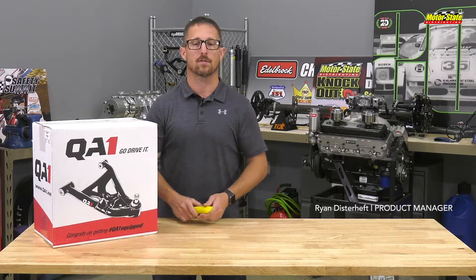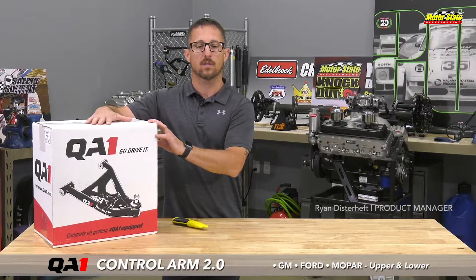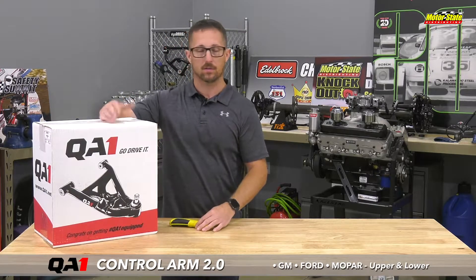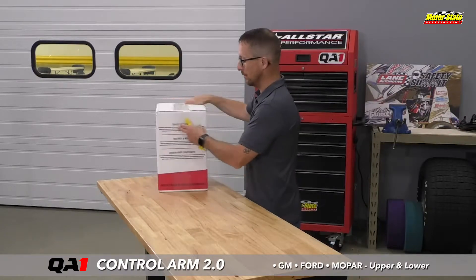Hi there, I'm Ryan, one of the product managers, and I have one of the new QA1 2.0 AR arms that I want to pull out and show you guys. Let's just start from the get-go — this is pretty cool. If you have a storefront or whatever, this is really gonna look good in your window, and it gives features and benefits of the product.